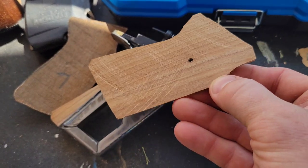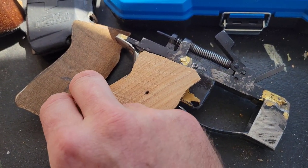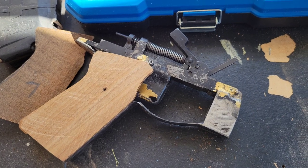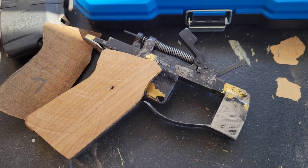I've got these grip scales cut out and they're going to sit just about like that. Same thing — get epoxy in place, nothing too fancy, nothing too difficult.